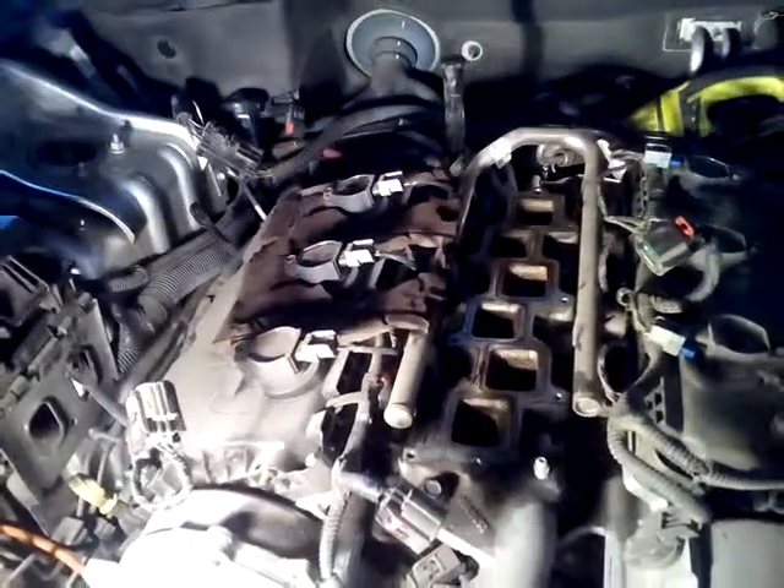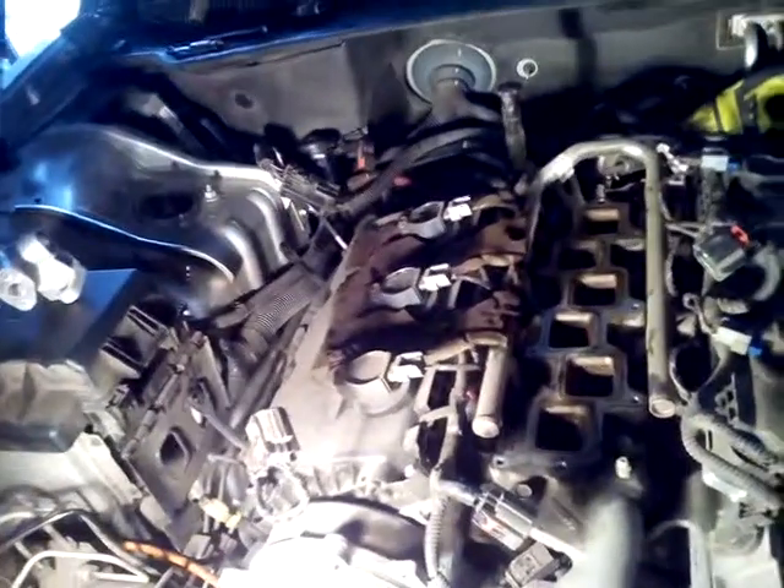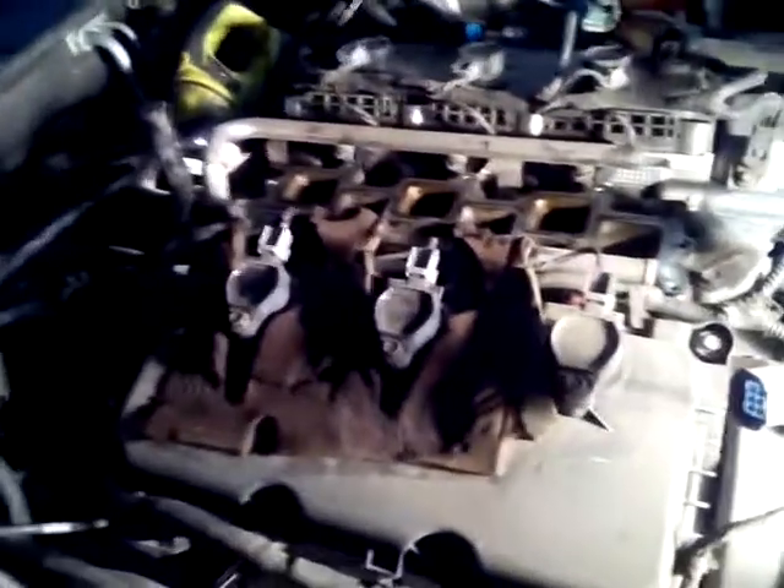Just wanted to show you where that sucker was at. I say it's not real difficult — just be patient with it. Make sure you disconnect everything that needs to be disconnected. Make sure you remove the crossmember there; there's some wiring that's connected to it. Just kind of wiggle everything around and get it out of there. With this one here, this connects right here — get that out of the way, just relocate it.